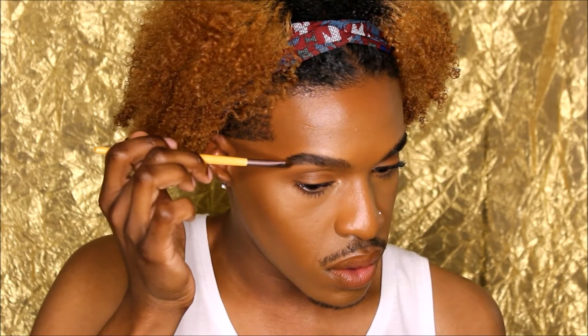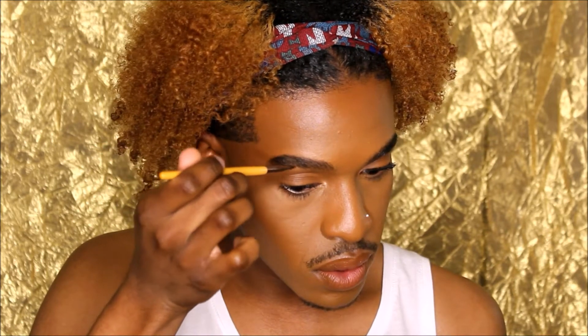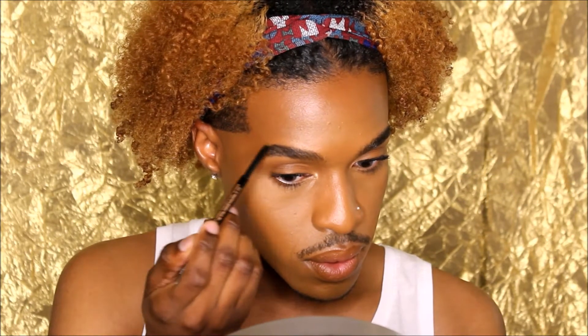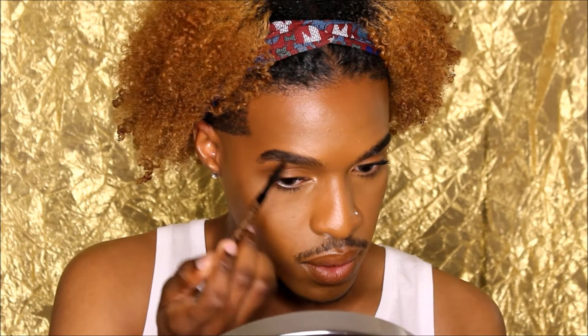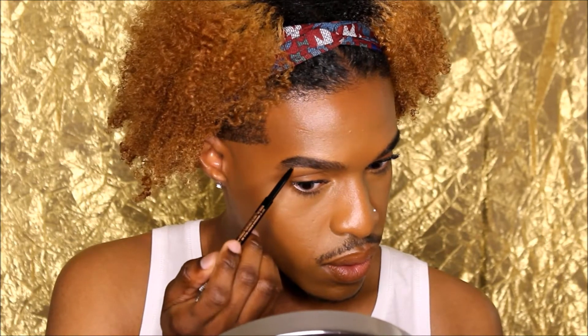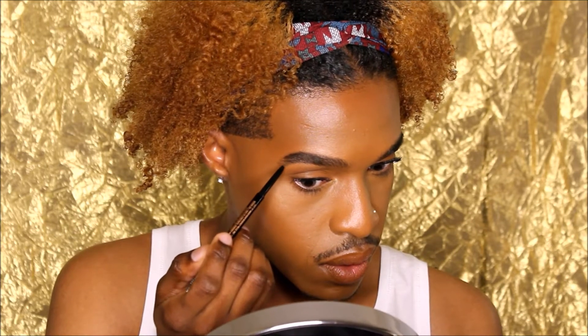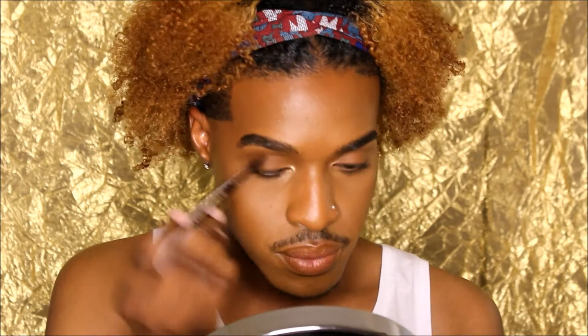At this point I figured it would be easier to do a voiceover, so I'm going to continue to pull that Dip Brow throughout my brow, starting at the base of the brow. Going in with my Anastasia Brow Wiz in Dark Brown, I'm just going to feather through the brow to fill in any areas I might have missed and make some hair strokes toward the tail — because that's where I struggle with my brow — just to make it look as natural as possible.